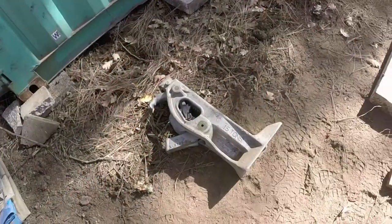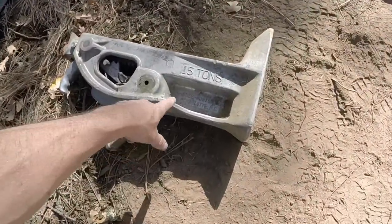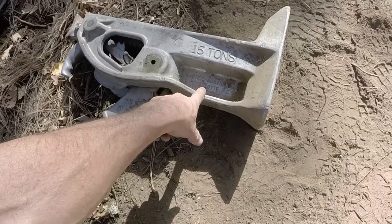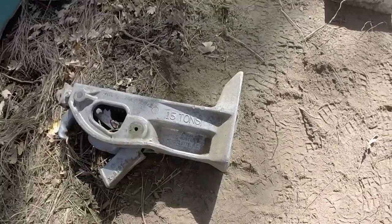Hopefully those don't sink into the ground this winter when the ground gets soft — we'll deal with that if it happens. But I'd like you to say hello to my little friend. That is a house jack made by Duff Norton Company in Charlotte, North Carolina. It'll handle 15 tons.